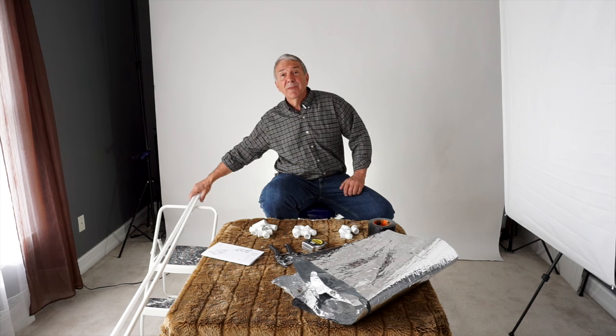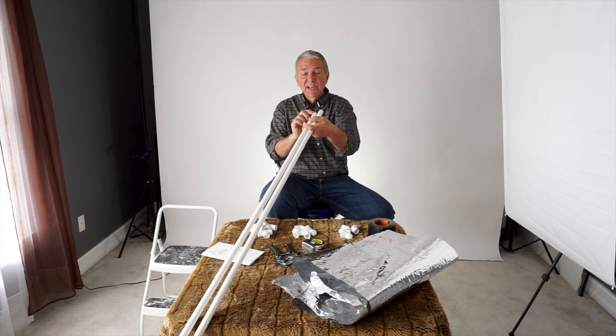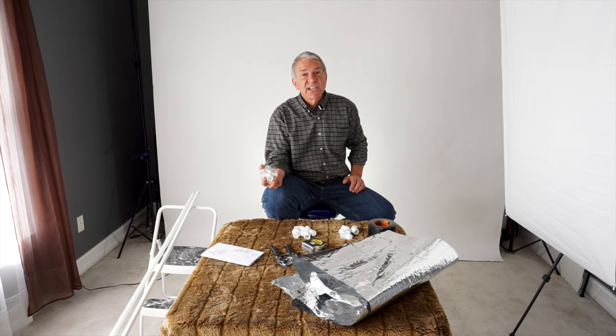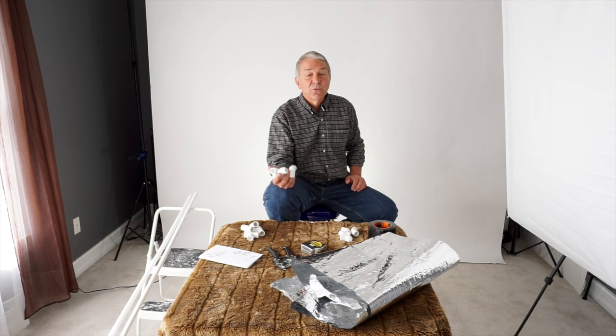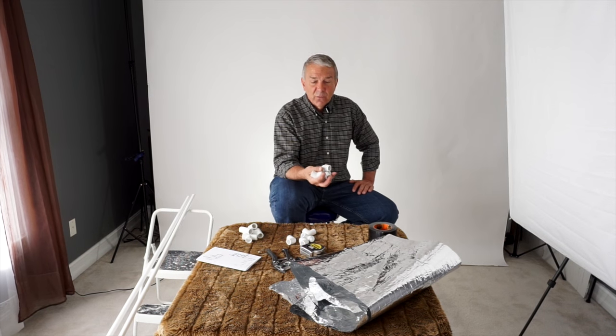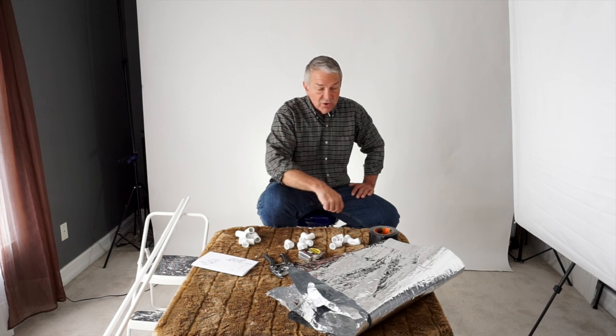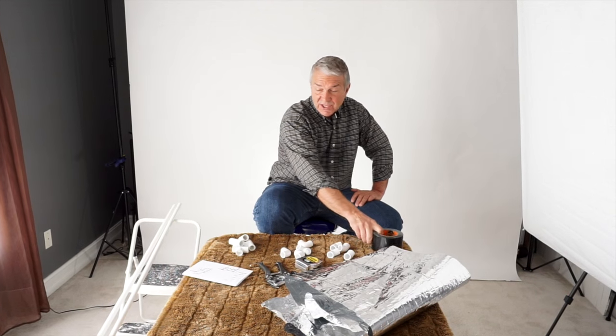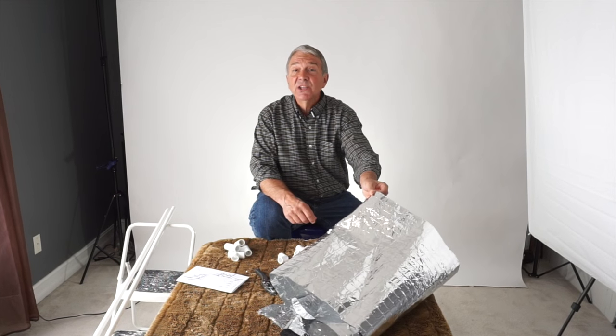Go to your local home repair shop and go to the plumbing section. Pick up two 10-foot pieces of 1.5-inch PVC drain pipe. Then grab four 1.5-inch T's, four 1.5-inch elbows or 90's, and four 1.5-inch 45's. You're also going to need a roll of black duct tape, gorilla tape, or gaffer's tape. For reflective material, I'm using an insulation product called a radiant barrier. You can also use space blankets or mylar blankets — you can order them on Amazon for $4 or $5. All of this material comes in under $30.